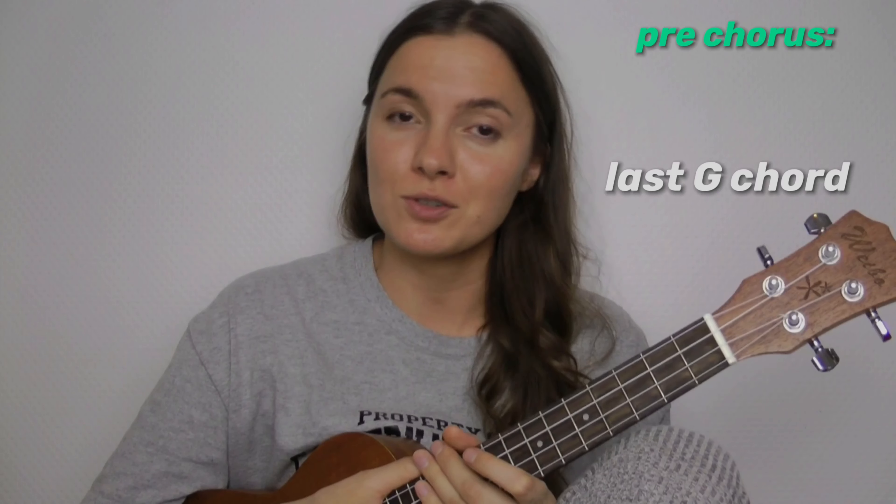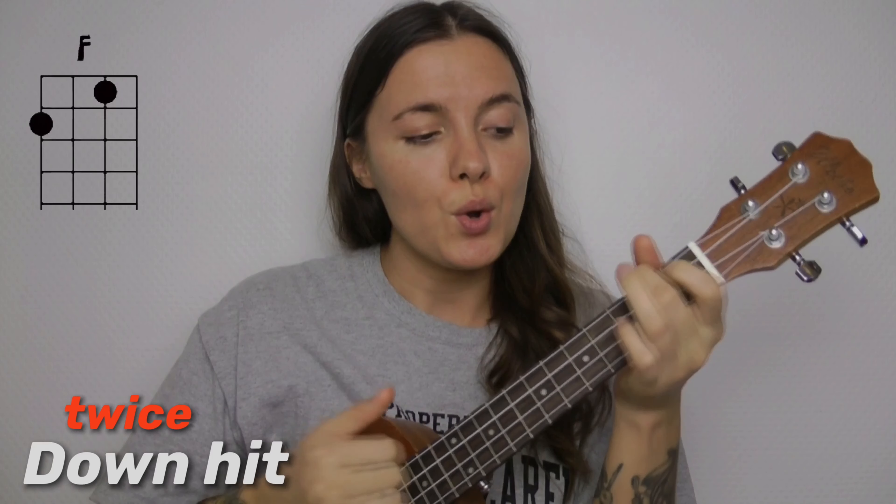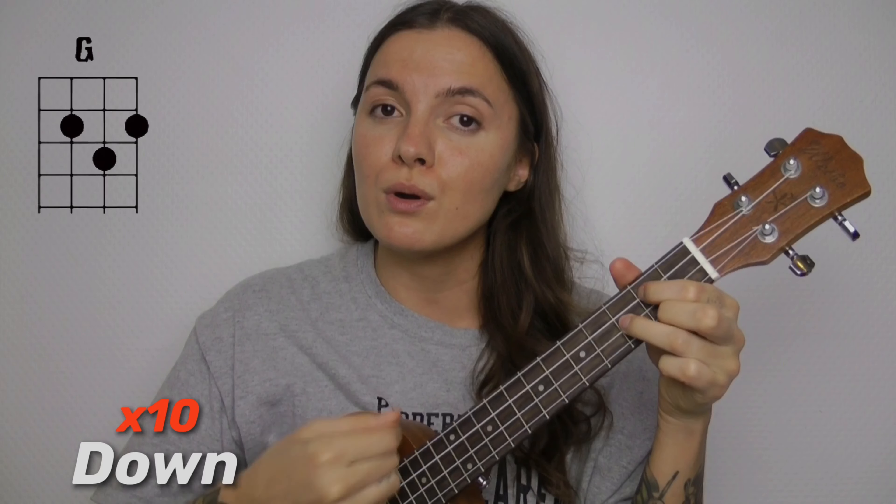So you guys, as I told you, you need to play the strumming pattern — down, hit — twice on each chord through all the song, except for the last G chord in the pre-chorus. Because this is a transition between the pre-chorus and chorus, and on that G chord I'm playing just ten down strums. And it's gonna sound like this.